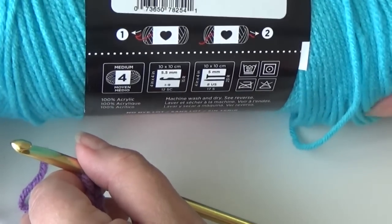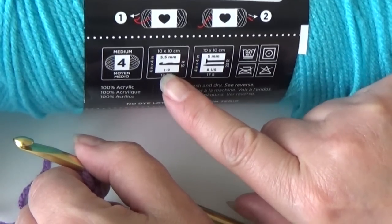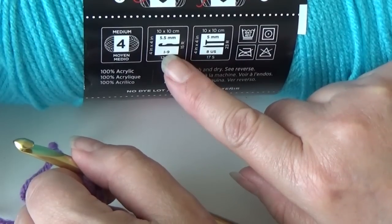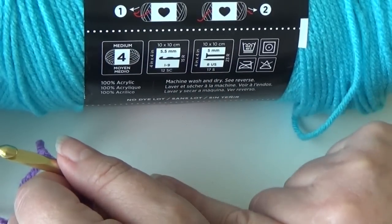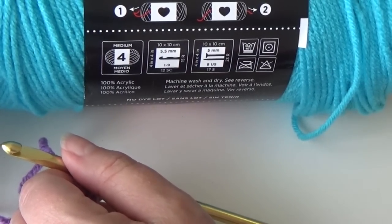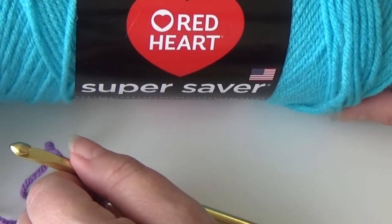Use whatever yarn is appropriate for the project you want to make, and use the recommended hook size — when you look at a yarn label it will say the recommended hook size. I'm using a 10J but I do that because I use the bigger hook so the stitches show up better in my video. I would probably drop this hook size down if I wanted a more delicate shell stitch pattern. I give you the basics but it's up to you to figure out what you want to use this stitch pattern for.